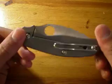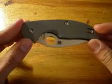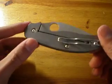The handles are titanium. You got the frame lock here. It's 6AL4V titanium, which is a common titanium for handle material.